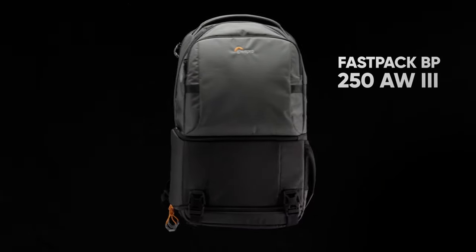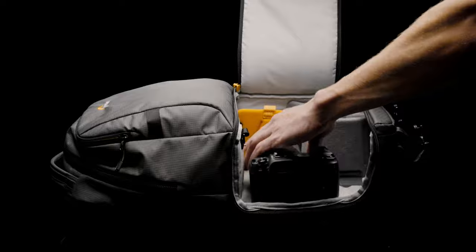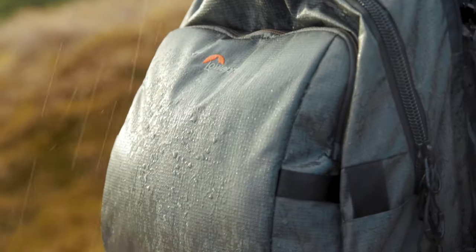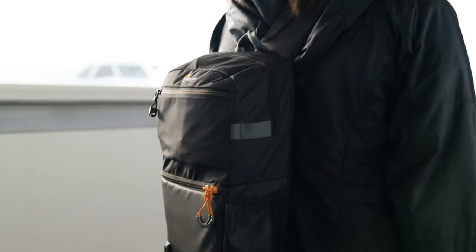Introducing the brand new Lowepro Fastpack. The Fastpack 250 AW3 has everything you want in a camera bag and nothing you don't. It's light but durable, safe but fast, and can carry all the kit you need for a day of shooting.